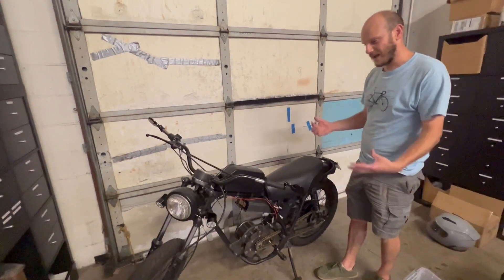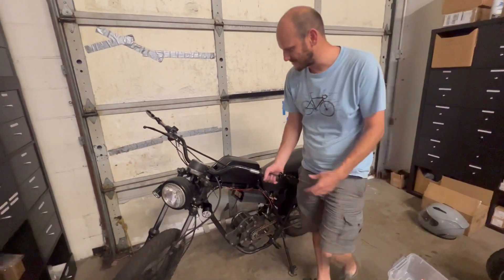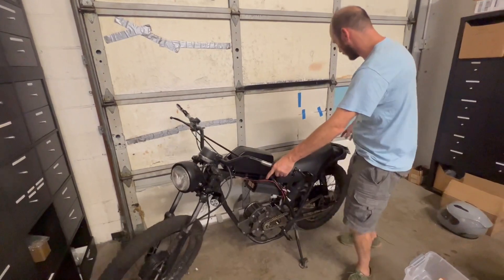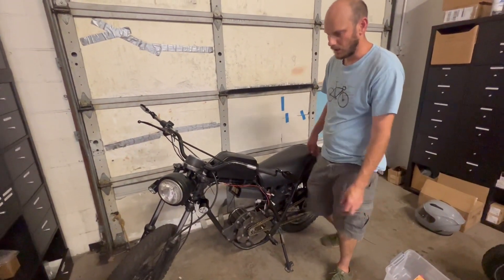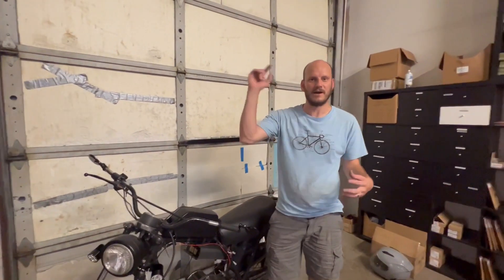I've definitely got the bug. I got it plated, street legal, got the mirrors on. I just need to get the turn signals hooked up and the brake light sorted out. That'll be on the next video. I just wanted to give you an update — so let's go show me riding around on this bad boy.